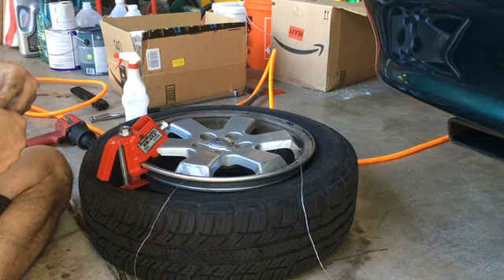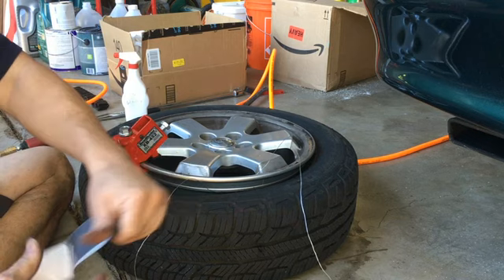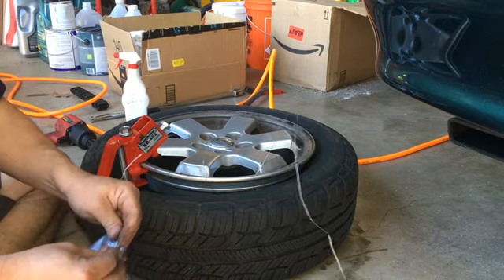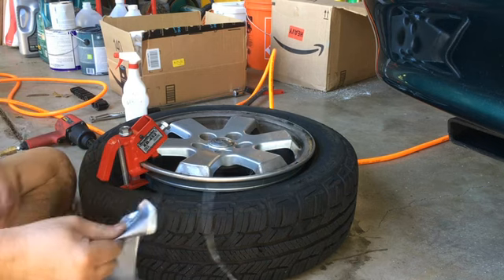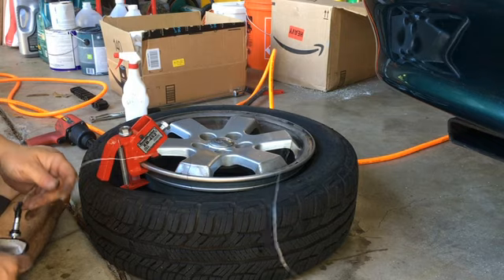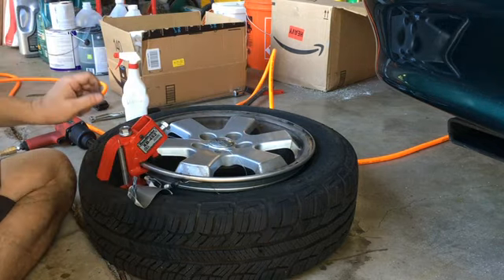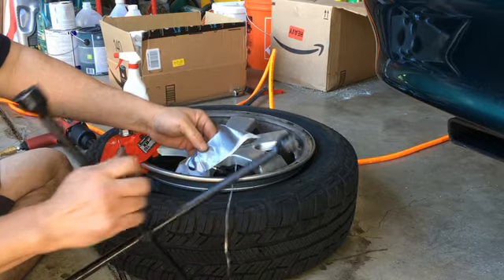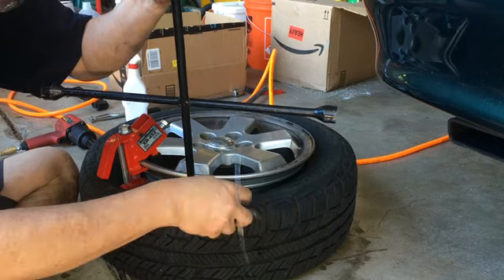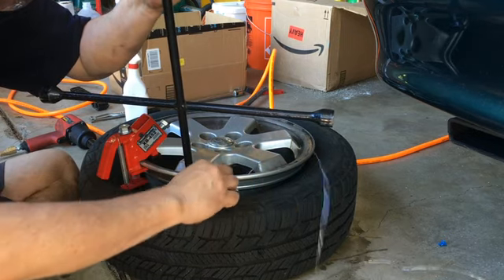What I do with the duct tape is double it up — this is my grab handle — and then this part gets slathered on so I can grab it and take hold of it. Now I have to drop it in here. In order to drop it in, I have to expand the tire and make sure the direction is correct.